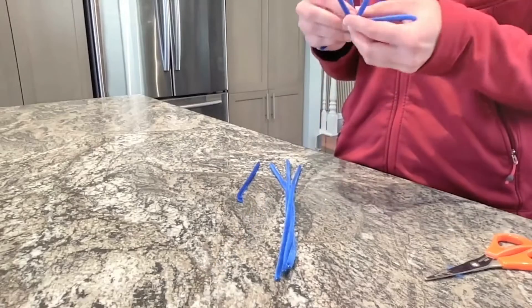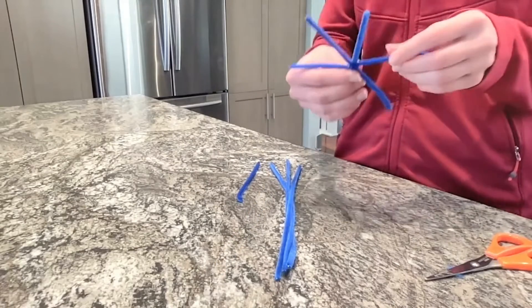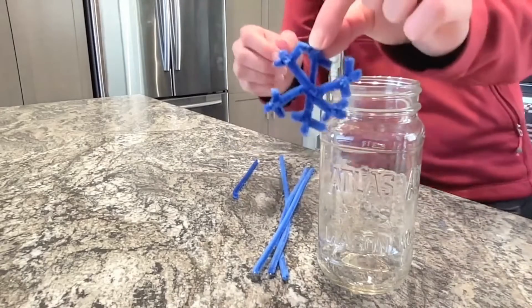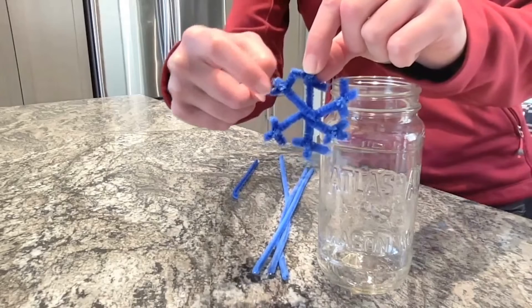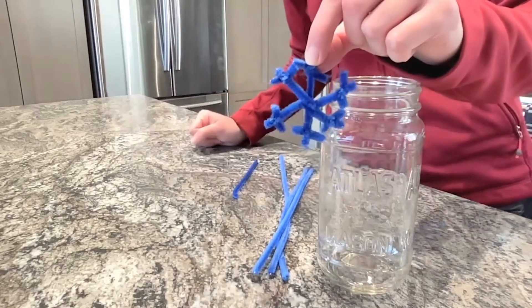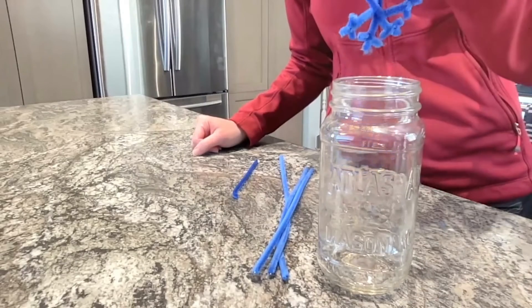Start by cutting and wrapping your pipe cleaners into snowflake shapes. Do you remember how many sides a snowflake has? 1, 2, 3, 4, 5, 6! Make sure your snowflakes fit into your mason jar without touching the sides or bottom.